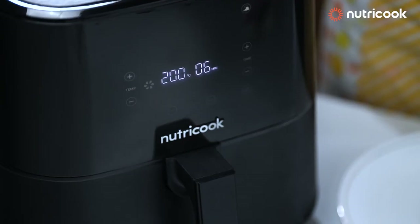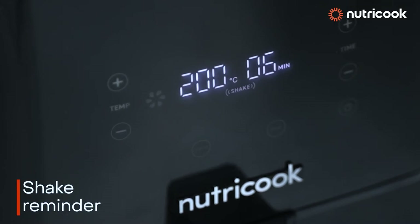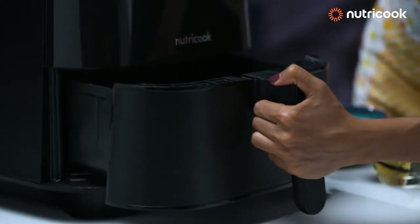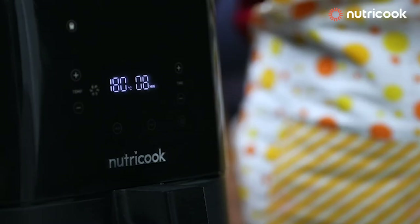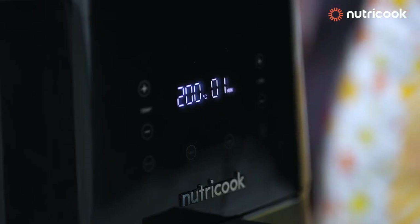Halfway through the cooking, the air fryer gives you a shake reminder to remove the basket and shake the fries for evenly cooked fries. Pull out the tray, shake the fries, and then fix it again. The air fryer has a smart temp technology which automatically changes the temperature to cook your fries softer from inside and crispier from the outside.